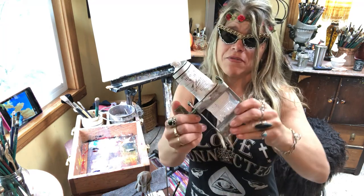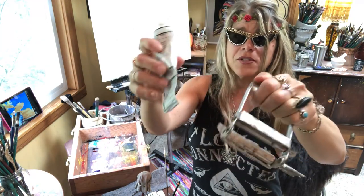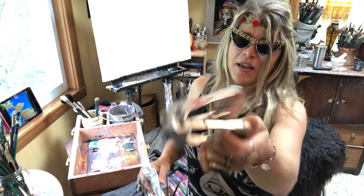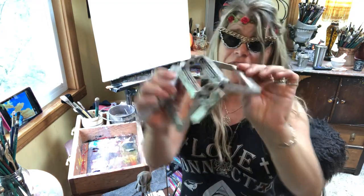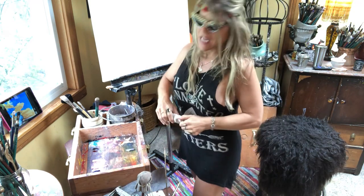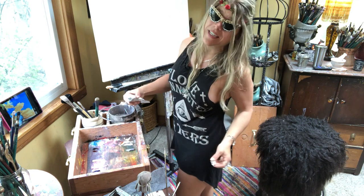What I am doing right here is I am pushing the paint up in what is called a ringer, and I believe I got this on Amazon. These are fabulous to save paint. I'm going to be needing a lot of paint to do this painting — it's a very big painting.